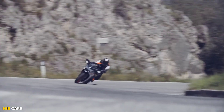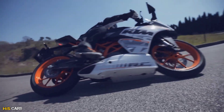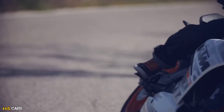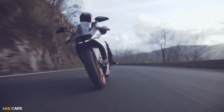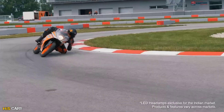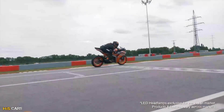RC 1.25 design. This is the first generation KTM RC, so nice and iconic. This is one of the most beautiful looking bikes. But KTM has launched the second generation, and there is a lot of interest in the RC 2nd generation.